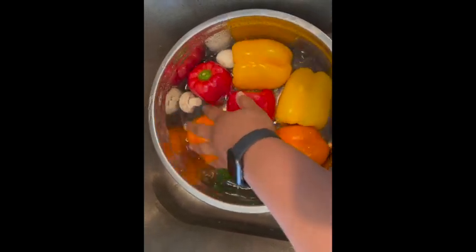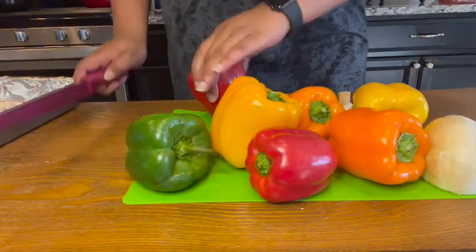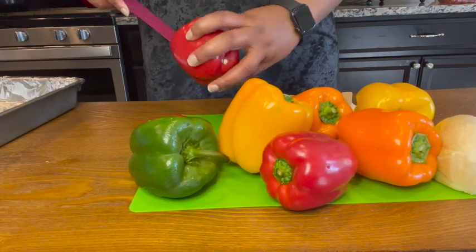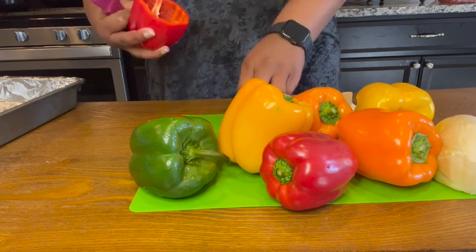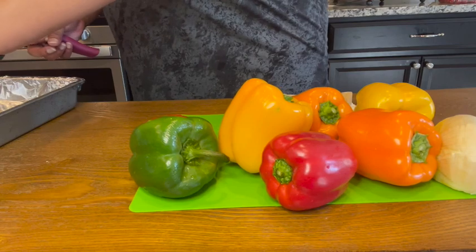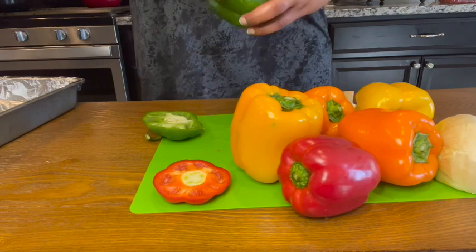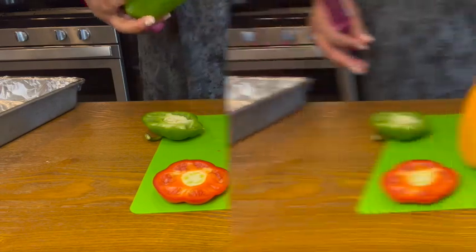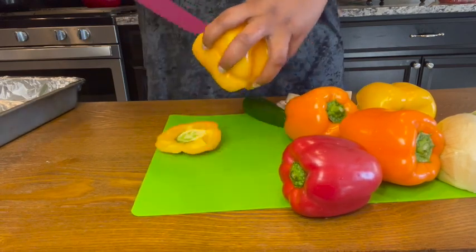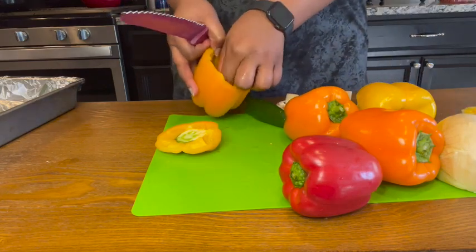I'll put some foil in the bottom of my pan, cut the tops off of my bell peppers, put those aside, and then place the bell peppers into the sheet pan. I'm just cleaning the bell peppers out and leaving the tops because I'll cut those up a little bit later to add to my stuffing. Don't worry if your bell peppers don't sit upright — all you have to do is trim the bottom just very slightly so that it will balance in the pan.